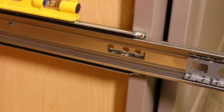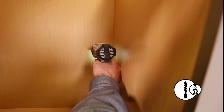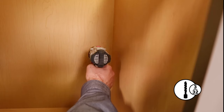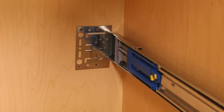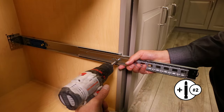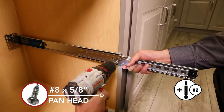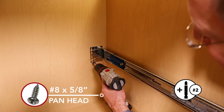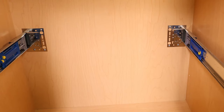Align the front of the slide with the face frame. Extend the back bracket all the way to the back wall and mark holes on opposite ends of the rear bracket. Pre-drill using your 3/32-inch bit. Make sure the slide is level and parallel with the side wall. The back bracket allows for side-to-side adjustment. Secure using the number 8 by 5/8-inch pan head screws. Repeat on the other side.